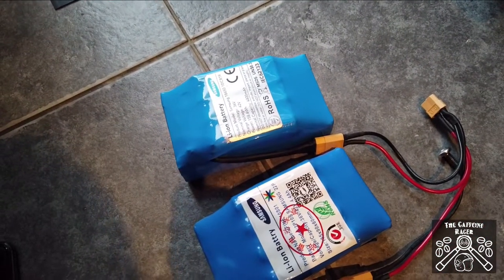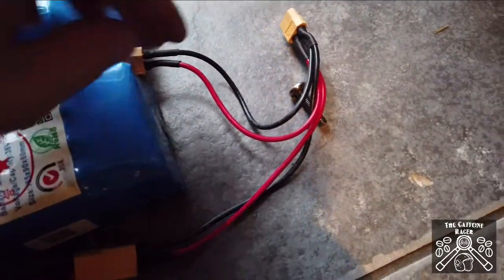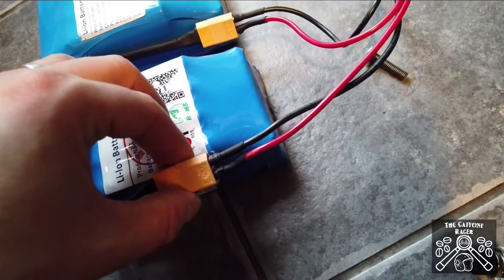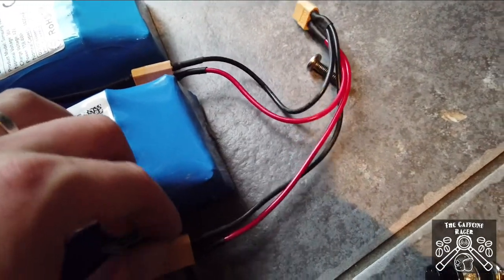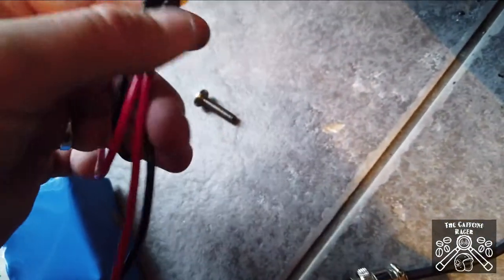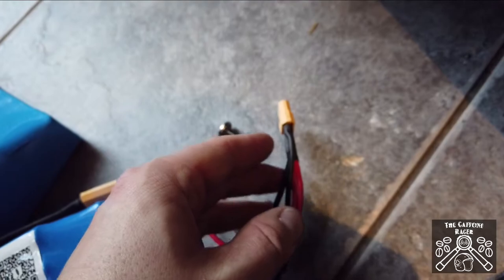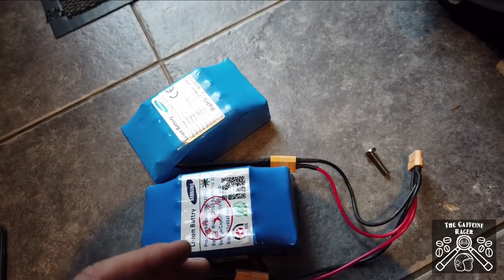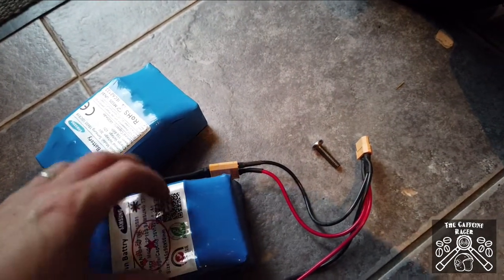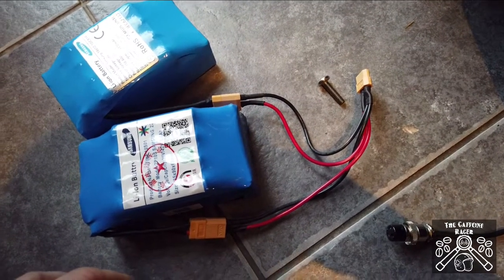The batteries I'm using are 4000 milliamp hour — or 4.4 amp hour — lithium cells at 36 volts. I've made up a parallel cable because there are two of them with XT60 connectors — positive and positive down to the positive on the main plug, and negative to negative. This way I'm still getting 36 volts but I've got a larger capacity battery and it can pull more amps. If it needs to accelerate and needs more power, both batteries can supply it — whereas putting them in series would increase the voltage to 72 volts and none of my electrics would work as they're set up for 36 volts.